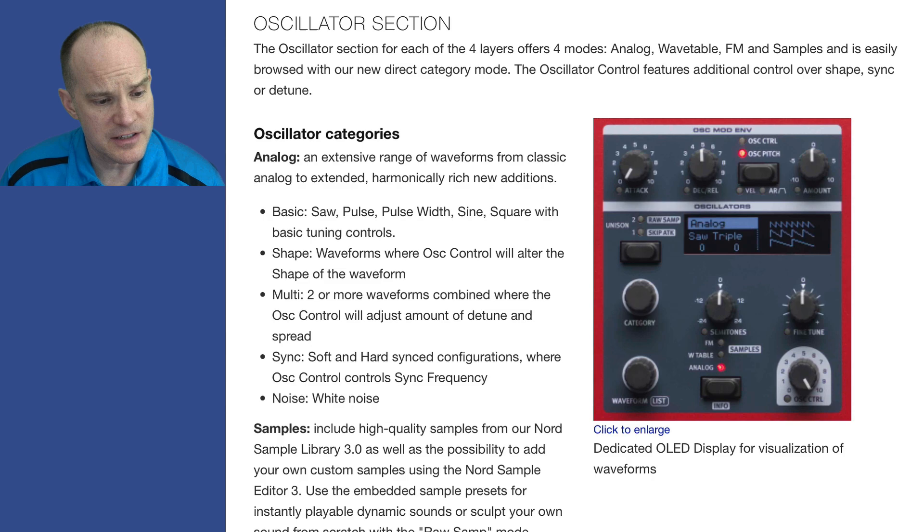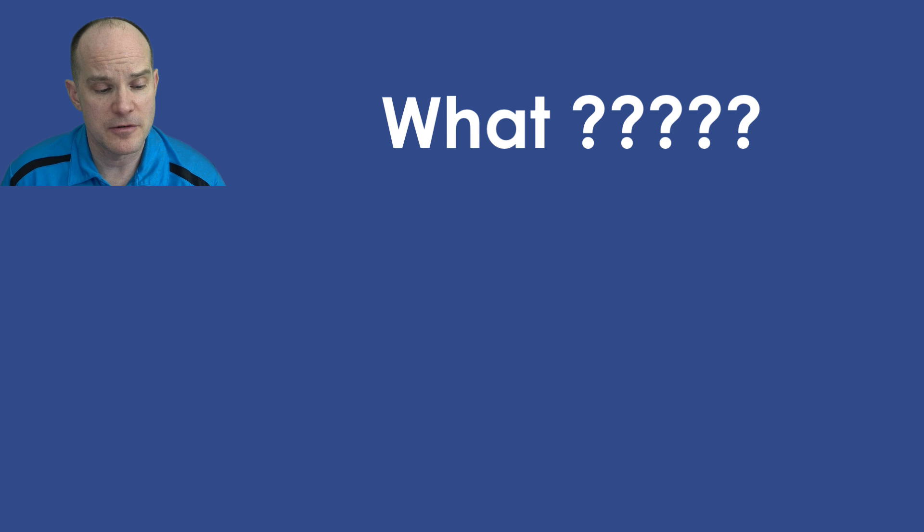The oscillator section for each of the four layers offers four modes: analog mode, wavetable mode, FM, and samples. It's easily browsed with the new direct category mode. The oscillator control features additional control over shape, sync, and detune.